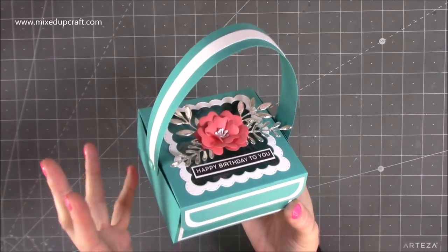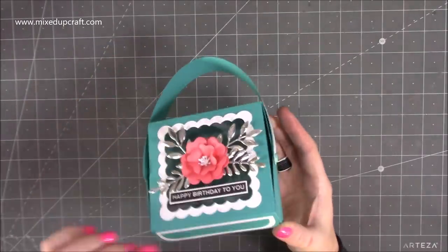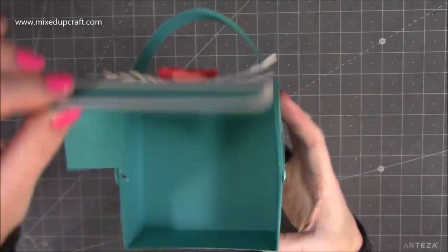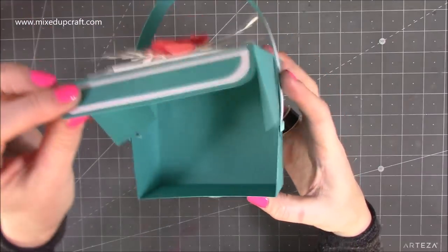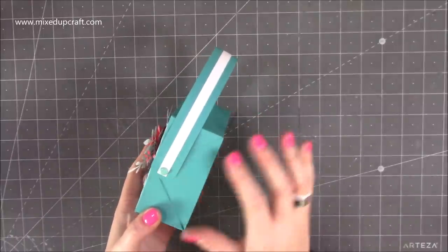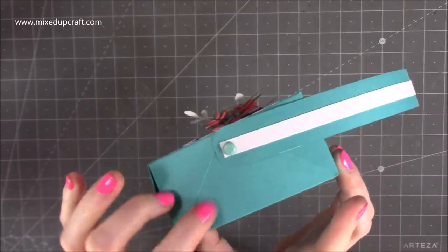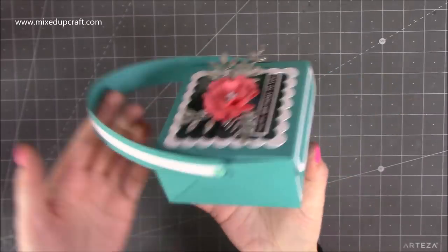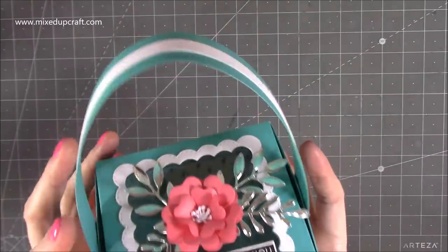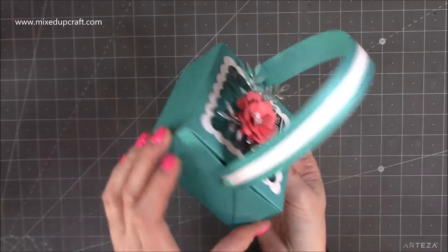This time it's a different size — it's slightly shorter but it also has this lid. You've got your little hinged handle here, and then just with a velcro dot you open it up. You can see how cute that topper is, and then you open it up and inside there you've got lots of room for some treats. It's really sweet and very easy to do — the actual box is just scoring, there's no cutting at all. Let me show you how to make these.